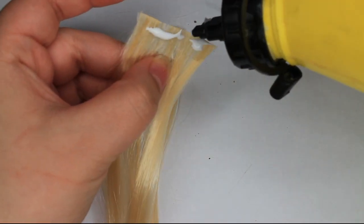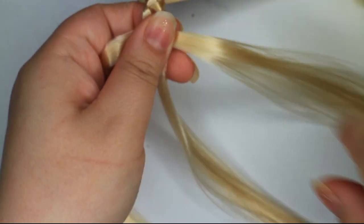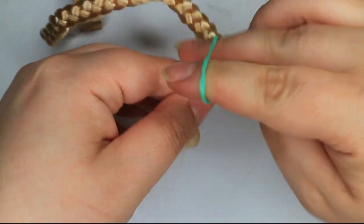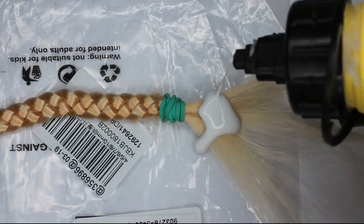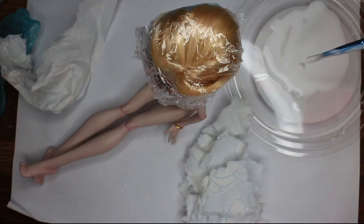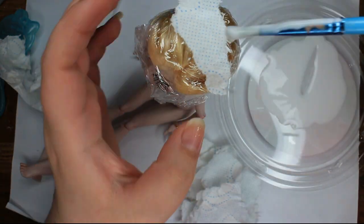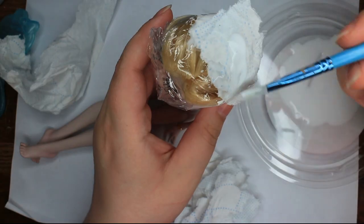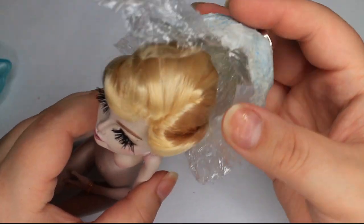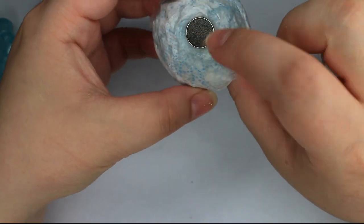I start with the wig. The first step is to make the braid that goes around the crown of her head. I move together wefts to make one thicker one. I braid the hair and seal the end with glue. Then it's time to make the wig cap. For that, I just paper mache one using toilet paper and craft glue. To make the wig stay on her head, I use magnets. I already hid the corresponding magnet in her head.